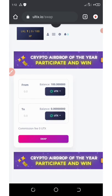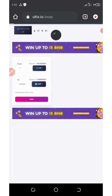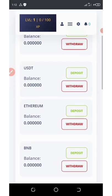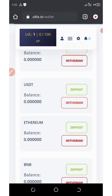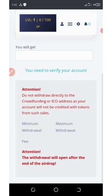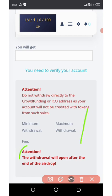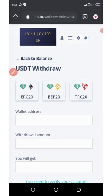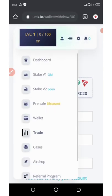Now let's go to the withdrawal section under the wallet area. If you have already swapped your tokens to USDT, go to the wallet section and click 'Withdraw.' Enter your wallet address and the amount, but note that you should not withdraw to a crowdfunding or ICO address. The main thing is to wait until the airdrop ends before withdrawing — be patient. Once the airdrop finishes, you are good to go.